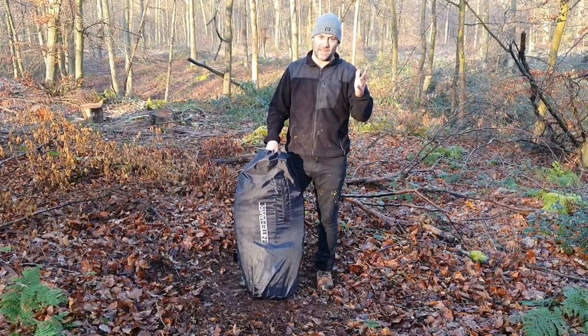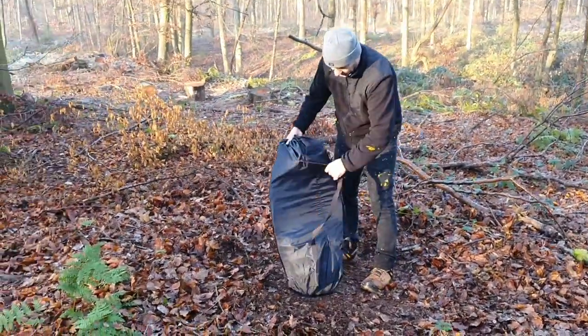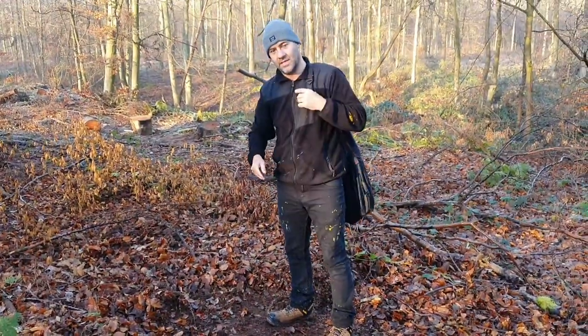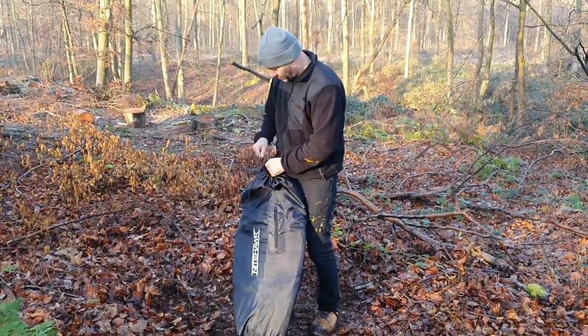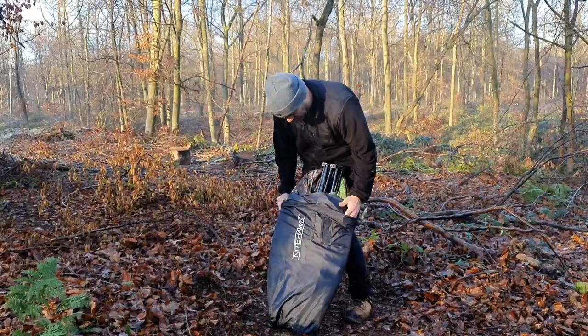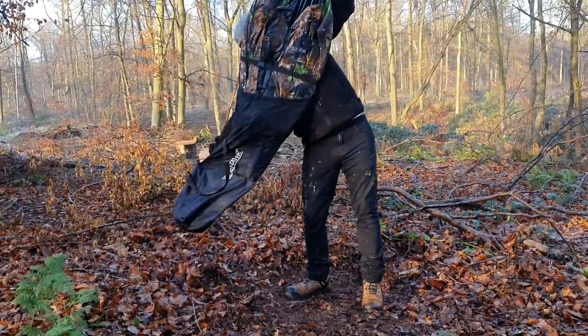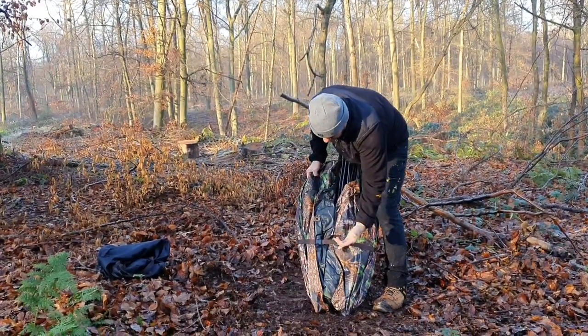I think it's an absolute bargain. So I'm going to show you how it works. It's got a carry case, so you can put it over your back like a rucksack, or just throw it over one arm - nice and light, easy and mobile. Basically you have a strap here that tightens it all in with just one click.